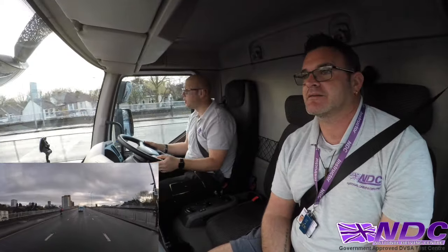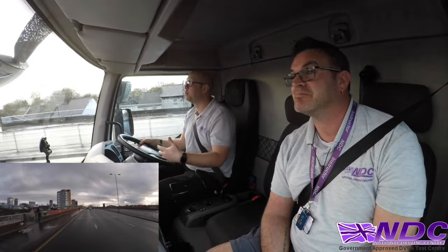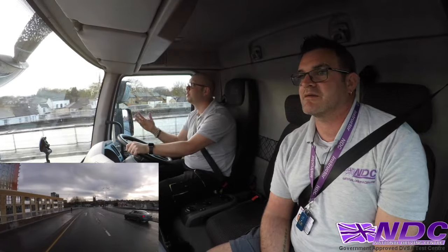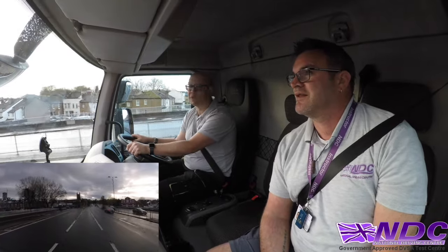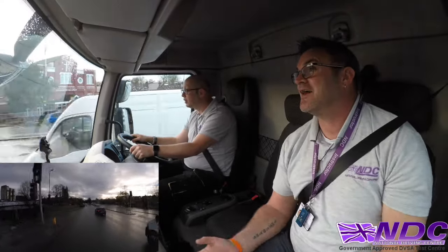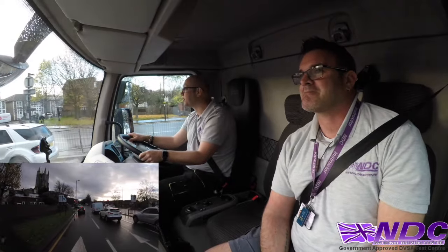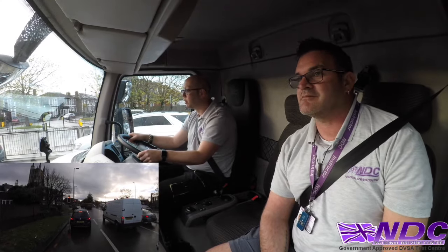Diet matters too — don't go for a full English before your test because it'll make you feel bloated and uncomfortable. Dress code is also important; we've had people turn up in three-piece suits with winkle-pickers on. Wear comfortable trainers and take it nice and easy. And don't forget your driving licence — turning up without it means straight home.